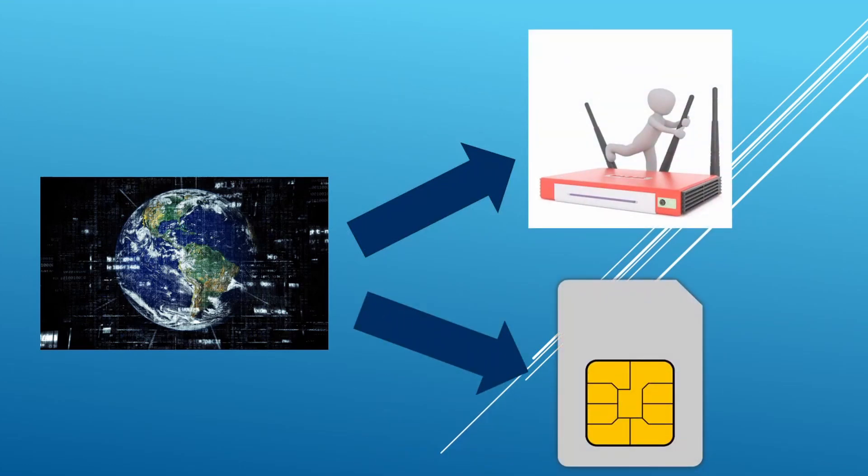Non stiamo scoprendo nulla di nuovo. Il funzionamento è esattamente quello dell'hotspot del vostro cellulare, solo che il lavoro lo farà il modem al posto del cellulare con due vantaggi essenziali: il primo, non dovrete abilitare internet manualmente ogni volta; il secondo, non prosciugherete la batteria e il traffico dati del vostro cellulare.